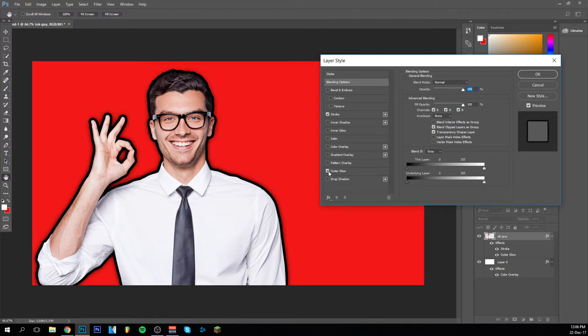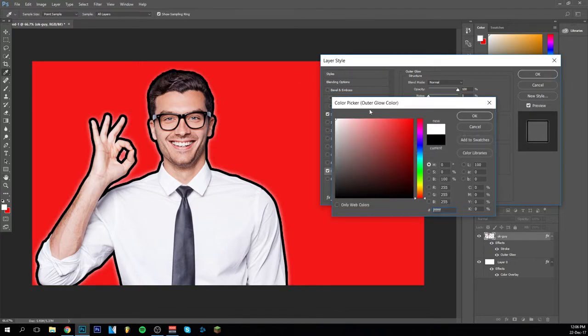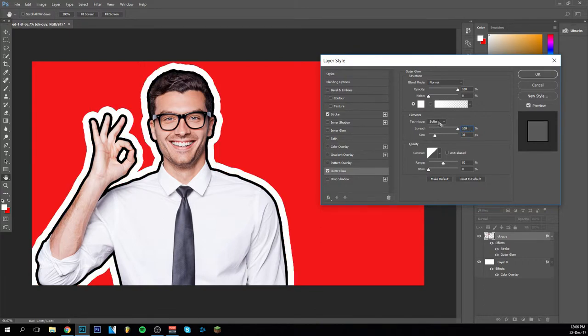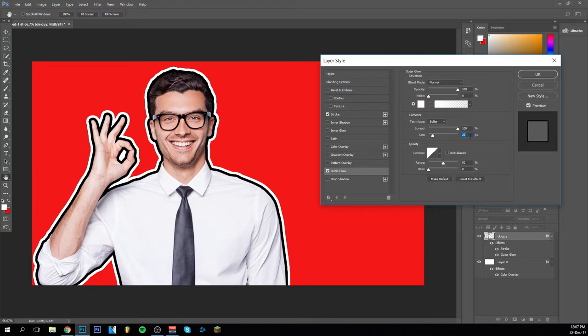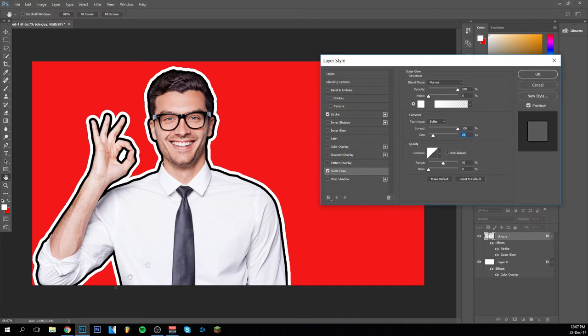I'm going to go to the guy again and give him an outer glow. You can keep it like the default — looks pretty good and business-like — but we're going to make it white. This has to be at 100. It's like I gave him a double stroke — it just looks like that. This is something that works pretty well. It depends on what looks best. I can make it like 25 and bring the stroke down a bit — yes, that works. It looks pretty good.